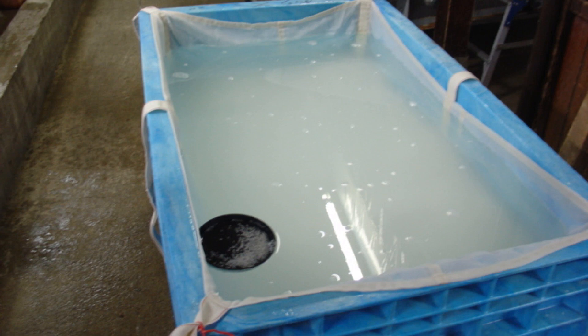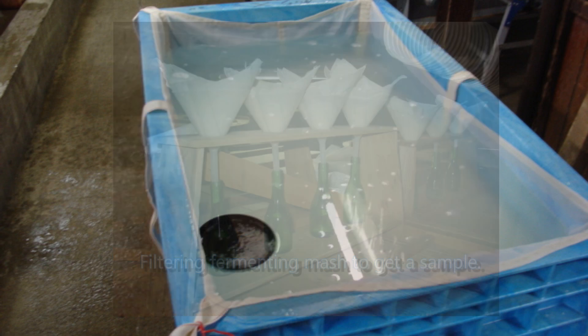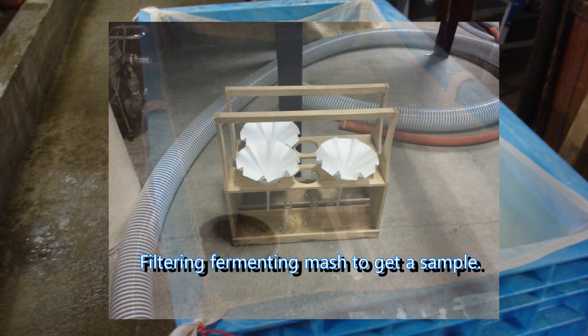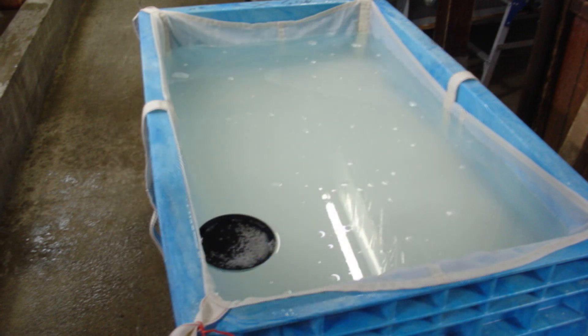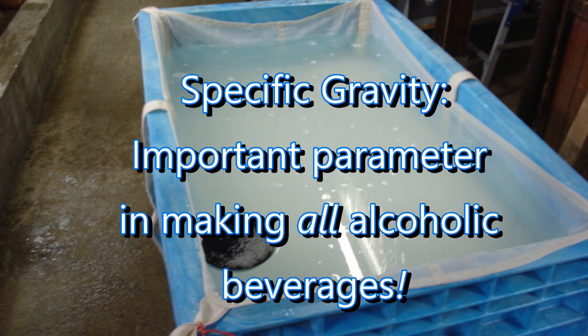Why is this significant? Remember that alcohol is created when yeast ferments sugar. In almost any alcoholic beverage, the producer wants to know how much sugar is in the liquid and then measure that sugar and observe and control the rate at which it disappears, because it's being converted into alcohol and carbon dioxide. For wine and beer as well as sake, the producer can measure the specific gravity along the way and see just how well fermentation is proceeding and how thoroughly the raw materials are being used.